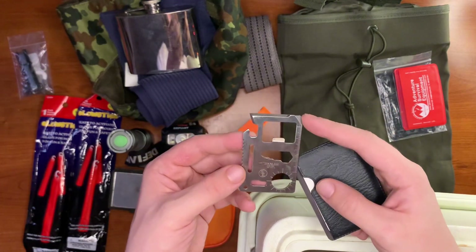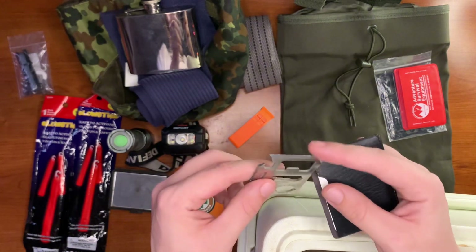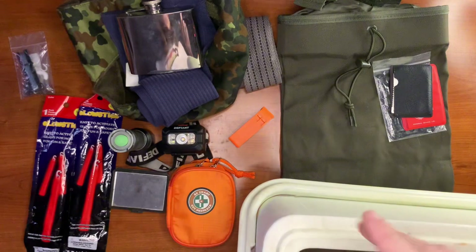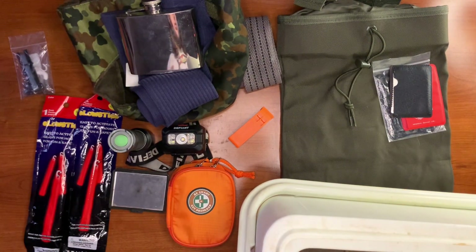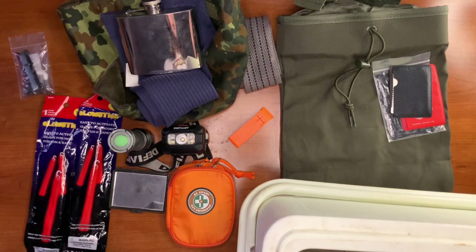We have a survival card, and a little tool with wrenches, screwdrivers, a saw blade — a great little tool. Whatever expands your capabilities is great to throw in these kits, because when it comes to it you don't want to be sitting there with nothing in your hands.